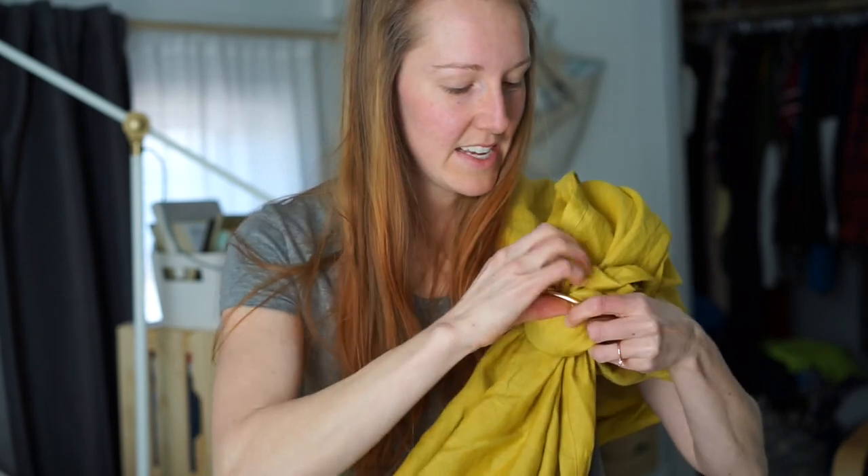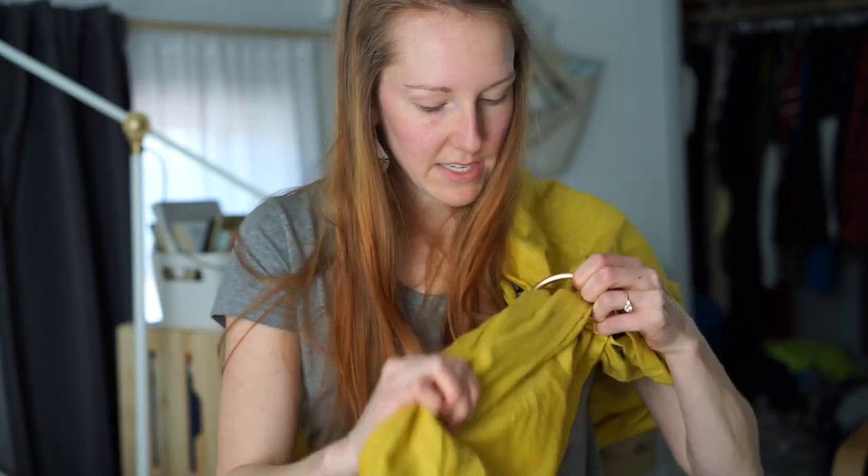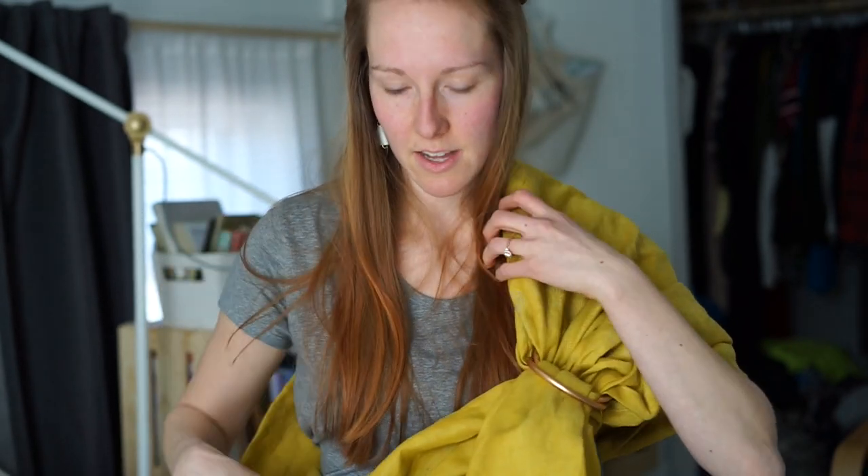This color is exactly what I was hoping it would be. Sometimes it's hard to tell online, depending on what type of lighting you have on your computer, exactly what color something's going to be. Well, they really outdid themselves with this because it's the perfect sunny mustard color.